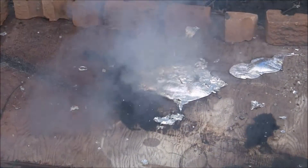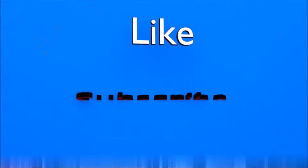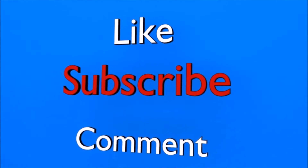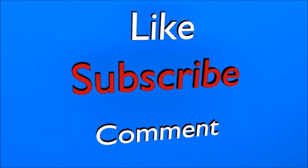Alright guys, that's it for today. I hope you enjoyed the video and thank you guys for watching. If you enjoyed the video be sure to leave a like, subscribe, and leave a comment about what you want to see next on the Foundry Channel. Thanks again for watching. Bye.